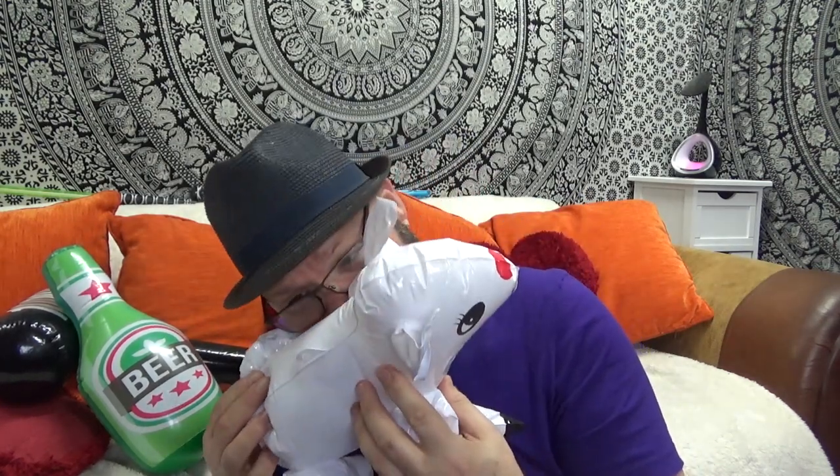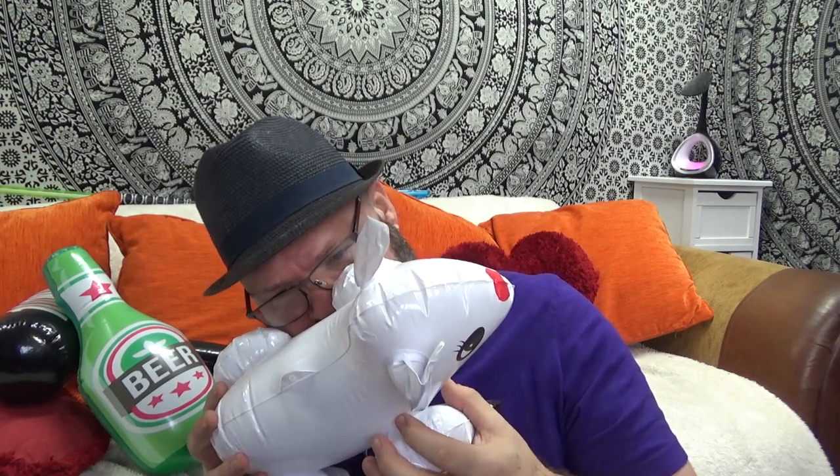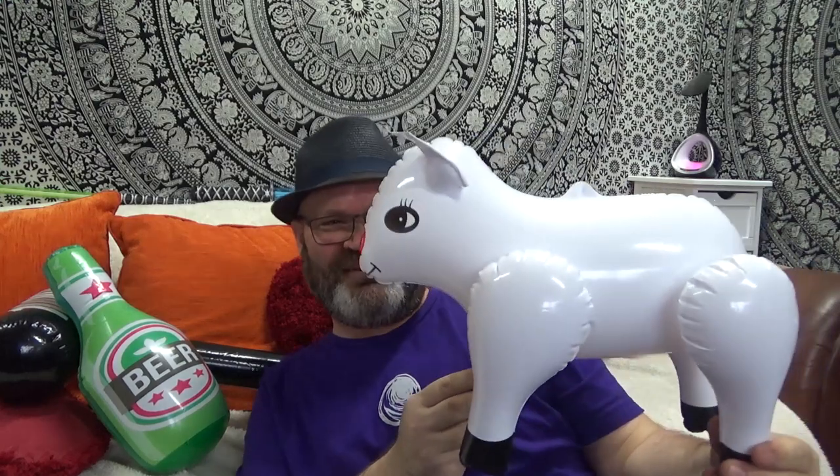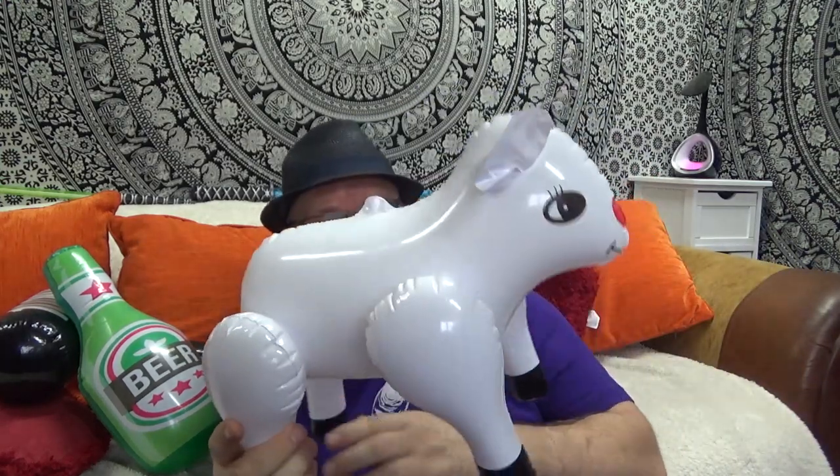And now we have an inflatable sheep. Does this have suckers on it? Nope. Oh blimey! Well, this is called an inflatable sheep and it looks — look at the shape of that. It's more like an inflatable fat lamb.